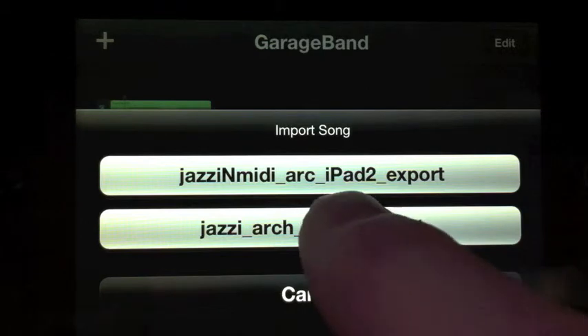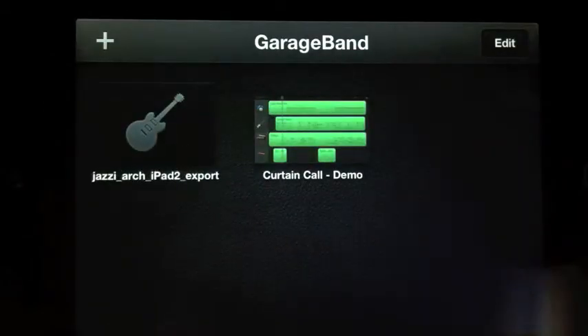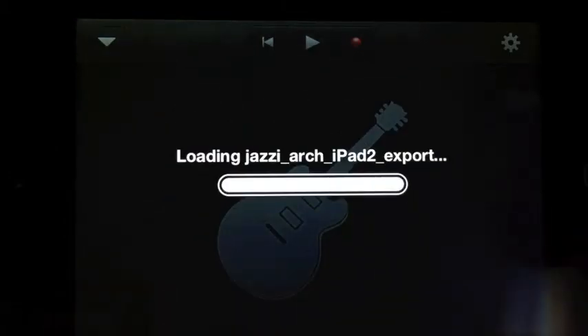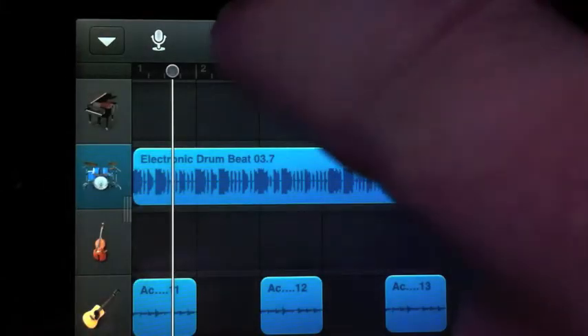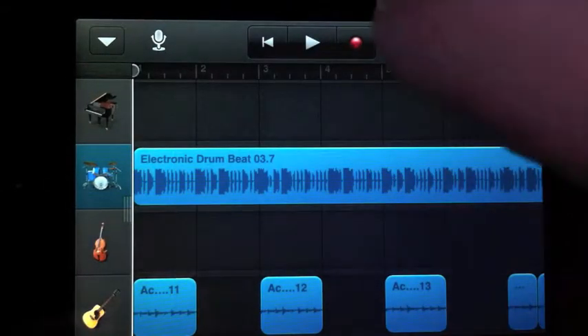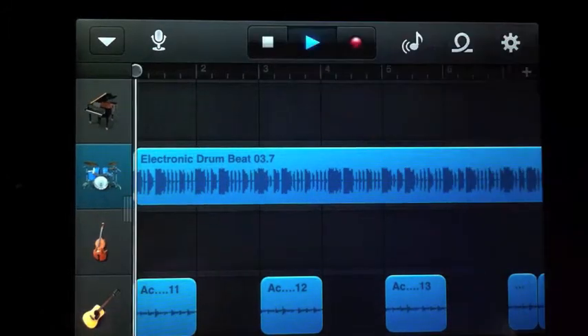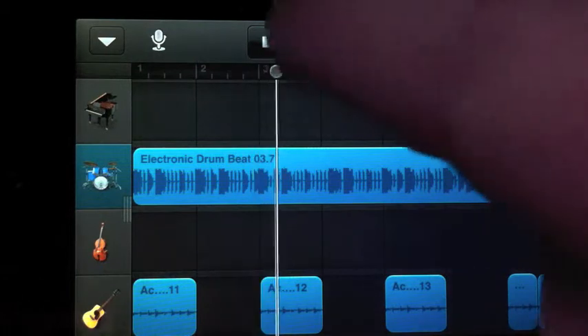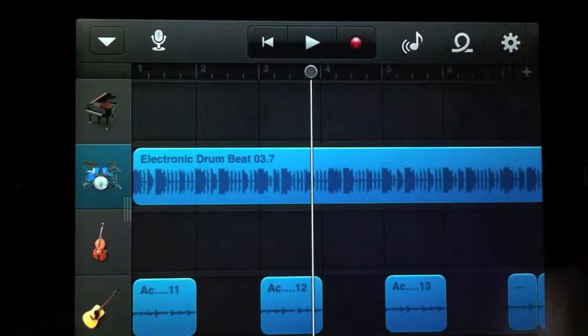So I hit Import, then I click on the song and it's importing it. Then I go back to the beginning and press play — that's the first song, the one without MIDI.